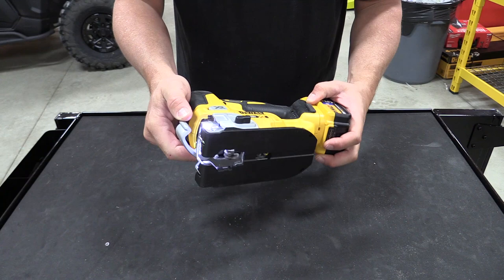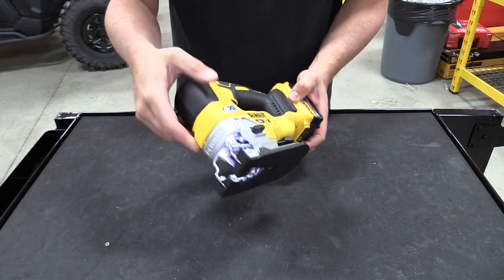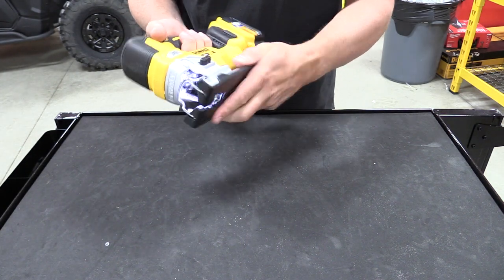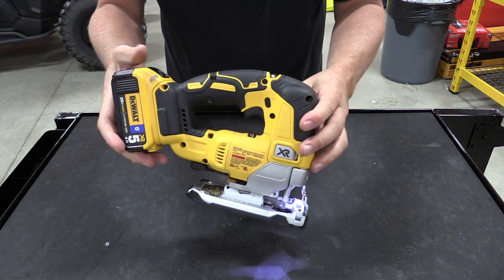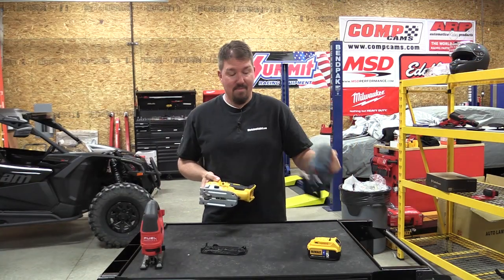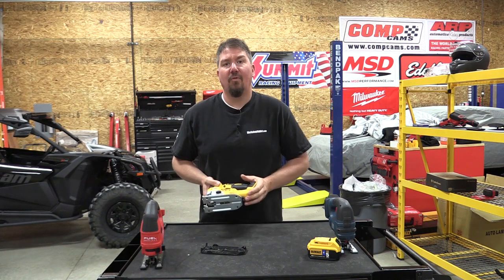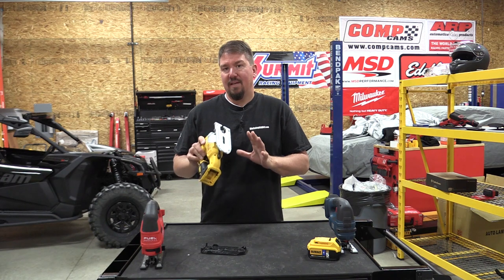Also the way that the blade changes in front is a lot easier than the Bosch. You also have a tool-free bevel on the DeWalt with detents at common stop angles. My guess is they took one of the better tools on the market and said, what can we make better, what can we make easier for woodworkers or contractors — and put it in this tool.